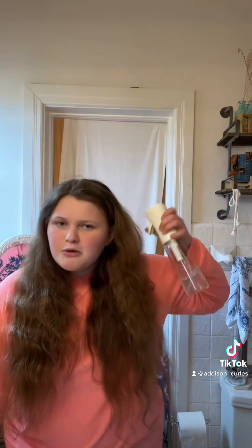First of all I just want to apologize for how I'm acting in this video — I'm just very hyped up, you know. Okay, so next thing I'm gonna make my hair damp.